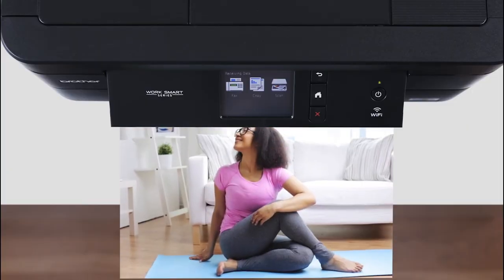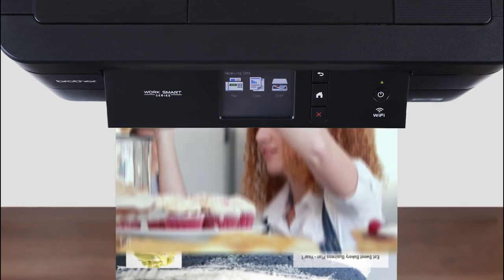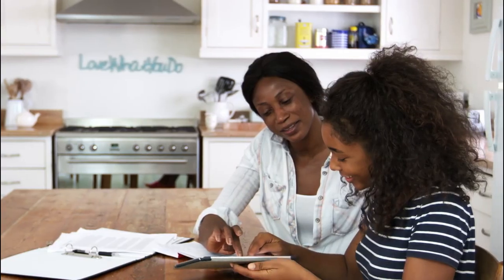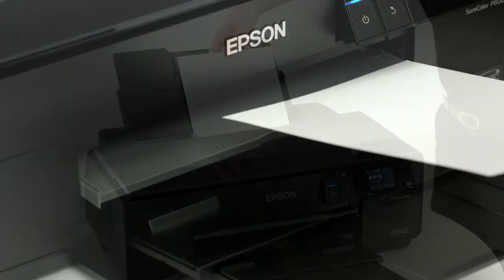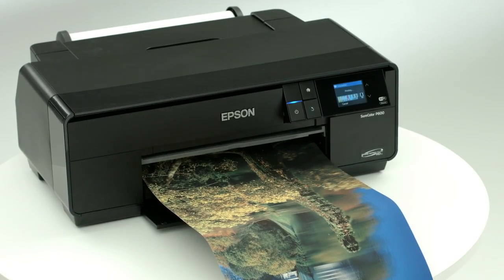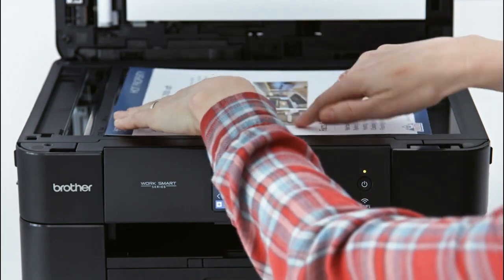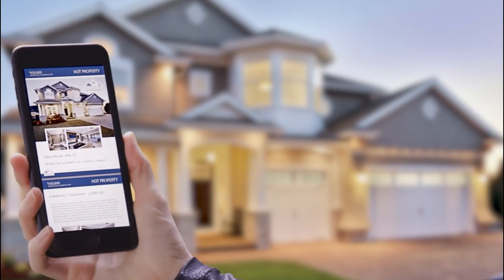The best pigment ink printer for heat transfer is a printer that prints the most vibrant and vivid images on heat transfer material. The best pigment ink printers are able to print on a wide range of materials, including cloth, paper, plastic, metal, and more. As the demand for printing on fabrics increases, so does the need for high quality printers. This is where pigment ink printers come into use. With these heat transfer printers, you can use your favorite colors to create unique designs that will look superb on a variety of surfaces. The best way to find the best pigment ink printer for your needs is to compare different models from different brands with similar features and specifications.